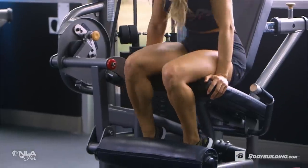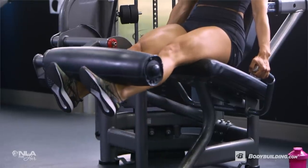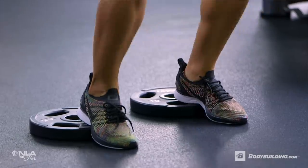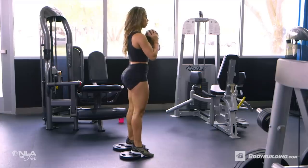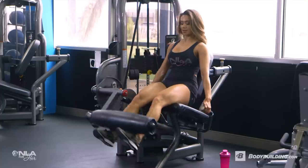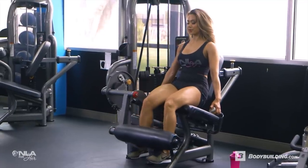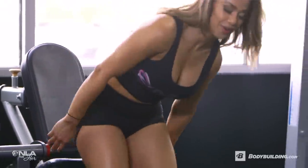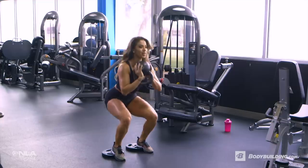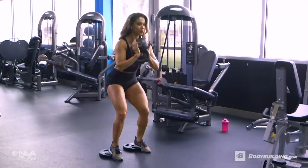Now that we're done with hamstrings, we're going to move on to a quad focus super set of leg extensions and heel elevated goblet squats. I'm doing four sets of the super set with 12 to 15 reps of the leg extensions and 20 reps of the heel elevated goblet squats. For the tempo of our leg extensions, just like we did with our hamstring curls, we want to squeeze at the top and control the weight back down. Immediately after, we're going to get right to our heel elevated goblet squats. I'm using 10 pound plates to elevate my heels to make sure I'm really focusing on my quads. One thing to note is that I'm not getting a full extension at the top of the squat — I'm doing this to keep constant tension on my quads.